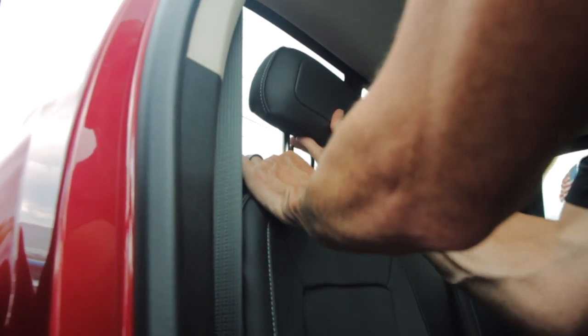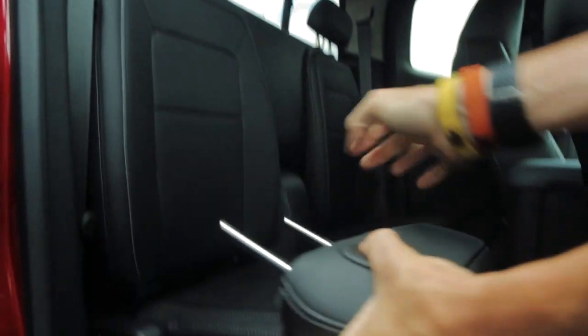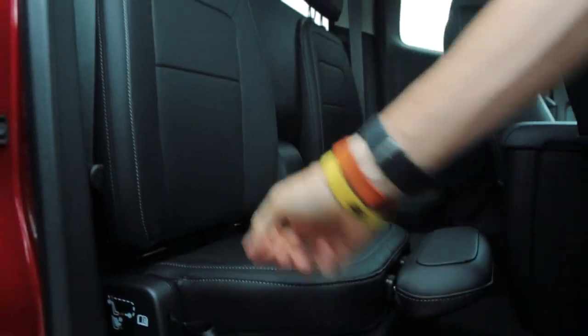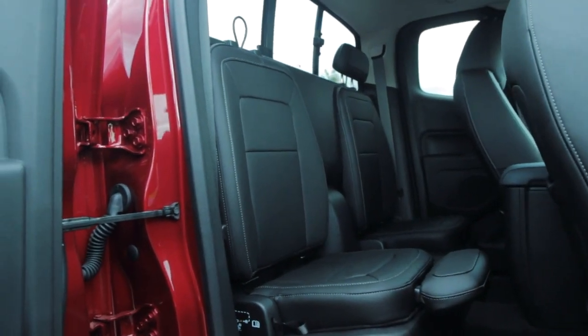The headrest will come out the back. You can insert it into those holes, and once it locks into place, you can properly install a child safety seat.